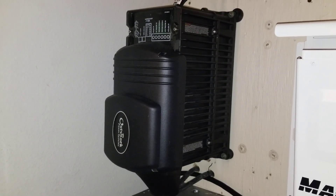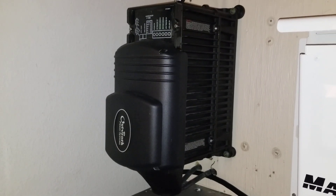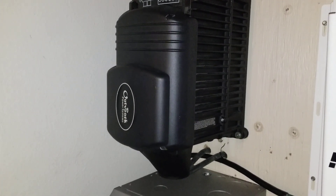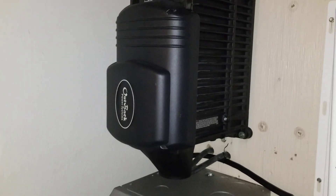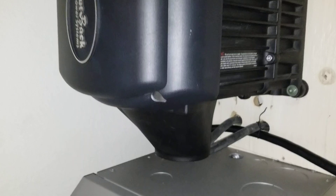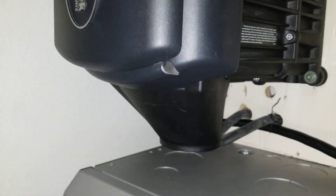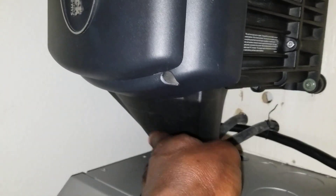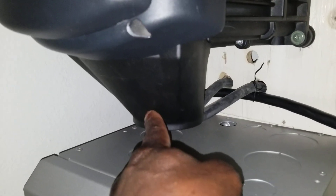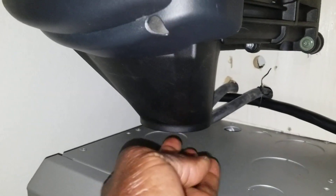Outback Power Systems. Outback Power FlexWare DC Conduit. So guys, this is the thing I'm going to show you right here today. The part I've been waiting for came — I wasn't able to do an unboxing — but this is the FlexWare DCA DC Conduit right here.